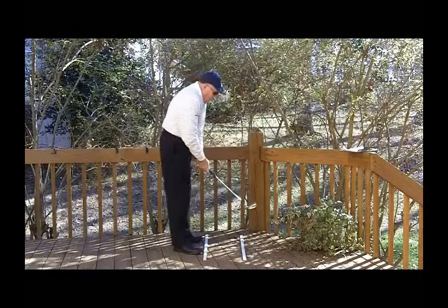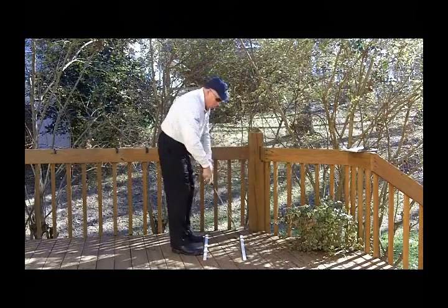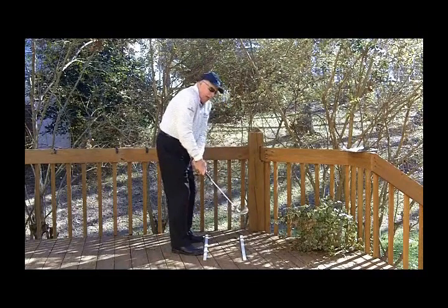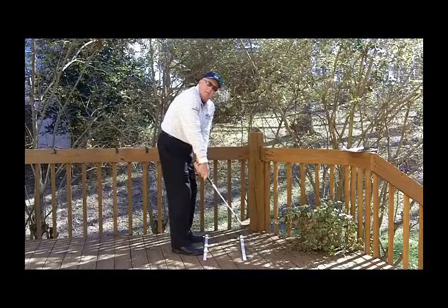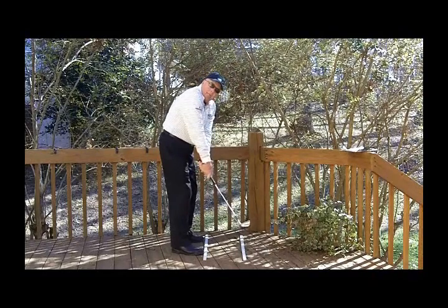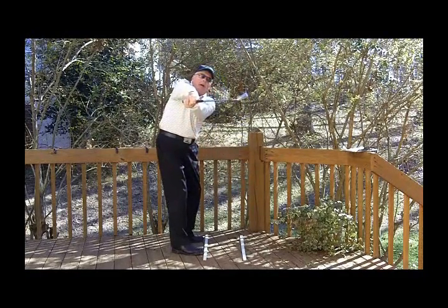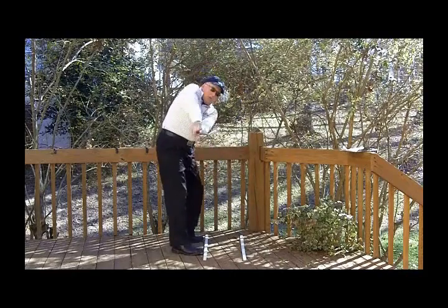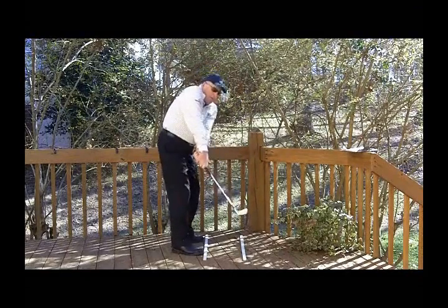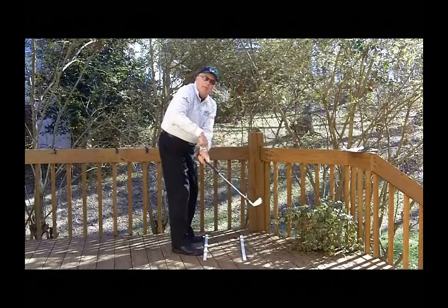So what does square-to-square say? It says you take the club away keeping the club face square to the aiming line — square to the aiming line at this point. As you can see right off the bat, it leaves the back arm high and above the forward arm, keeping the club square. At some point I cannot keep lifting this club up and hit a golf ball — all I'd be doing is pushing the ball and it's going to go nowhere. So from there, you eventually have to get that club head above your hands.